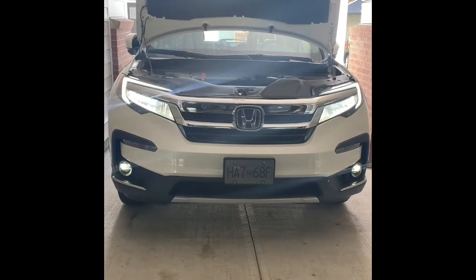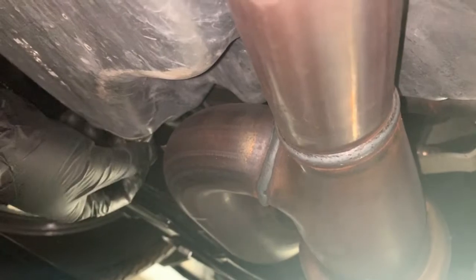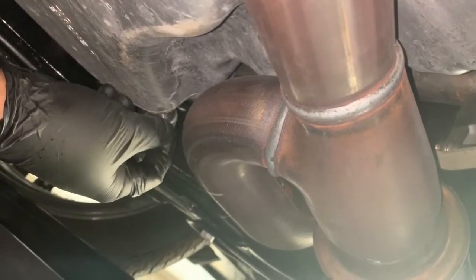Hi guys, here's another video of an easy oil change. My car is a 2019 Honda Pilot. First, use wrench number 17 to open the drain plug. Locate the drain plug underneath the car, loosen it, and have your oil pan ready for the oil to drain.